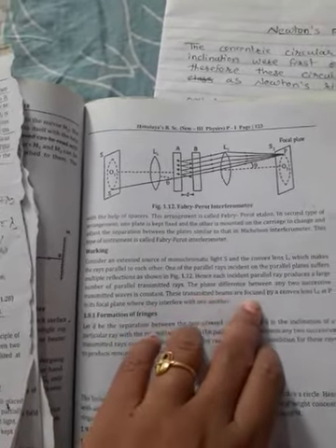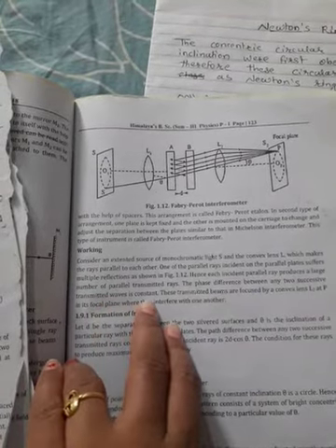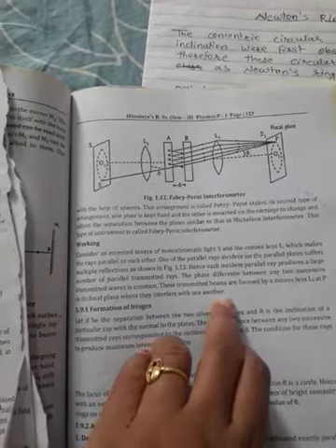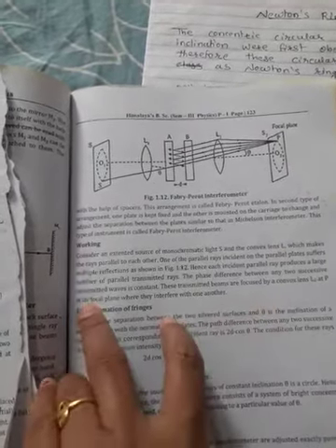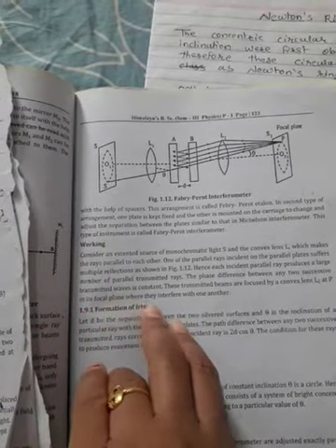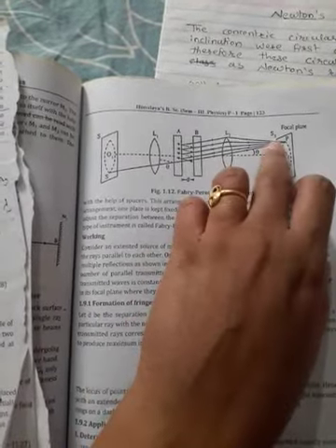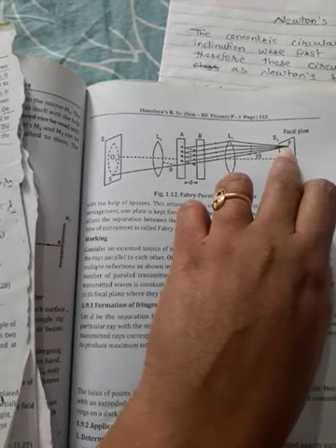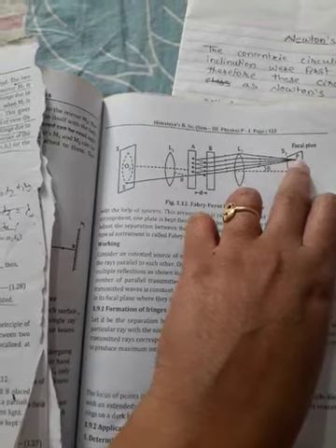The phase difference between any two successive transmitted waves is constant. This transmitted beam is focused by the convex lens L2 at point P in the focal plane, where they interfere with one another and form fringes on the focal plane.